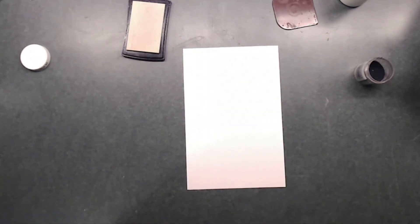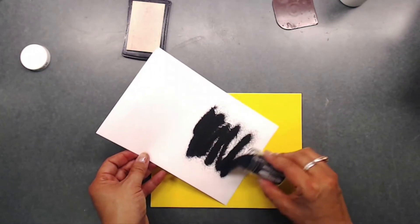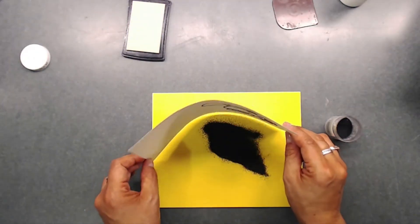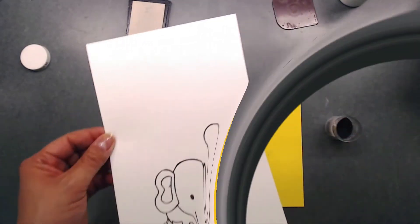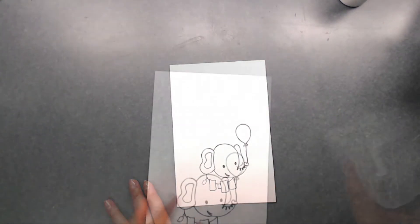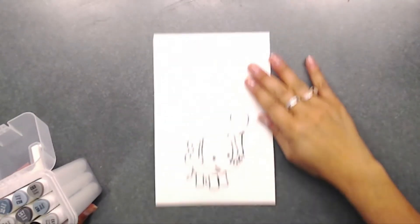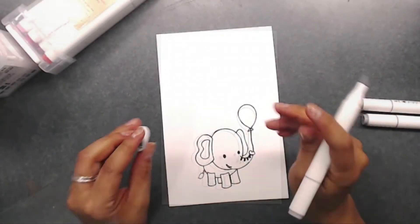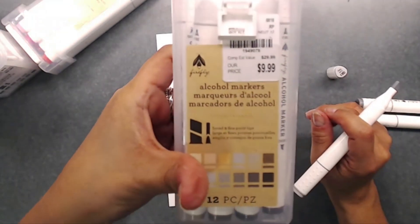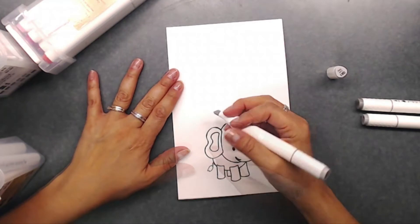I'm going to grab a sheet of paper and sprinkle my embossing powder on top, then heat set that. There is this little guy. Now I'm going to color — I have to warn y'all, I am not a great colorist, but I'll do the best I can. I'm using Firefly markers, which I actually got over at Tuesday Morning, instead of Copic markers.